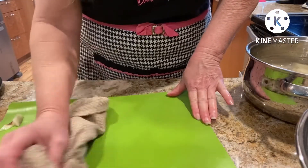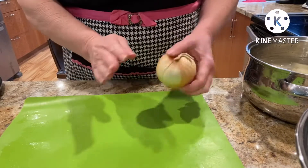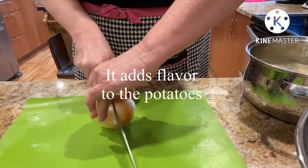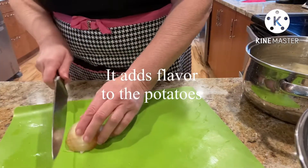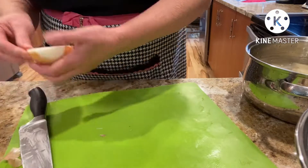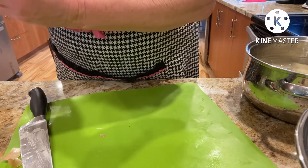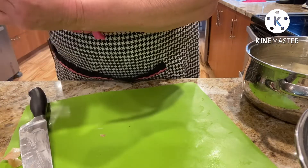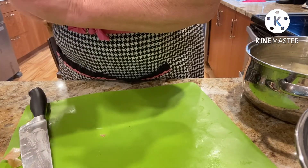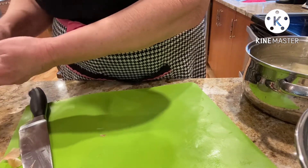The way my mother-in-law showed me how to do her recipe is the potato and the onion — she boils them together. So I am going to do it the way Joan did it. Take out the outer skin there. Don't forget, save your skins for your soups, your stock. Let's give this a quick rinse.